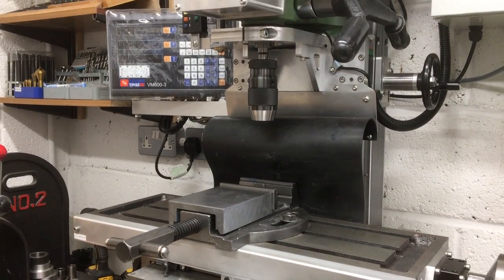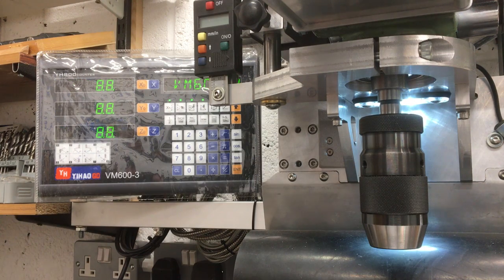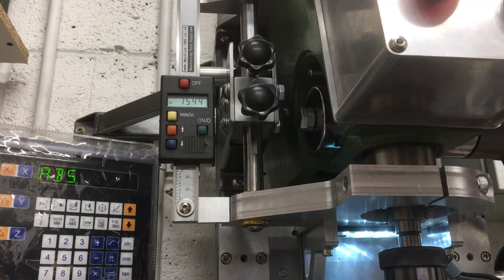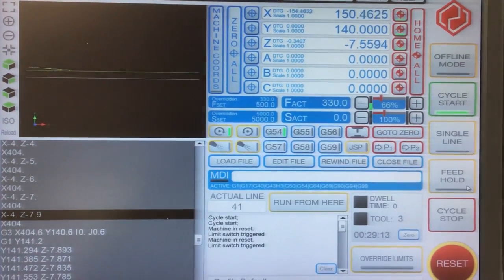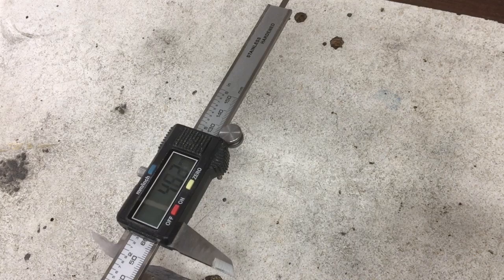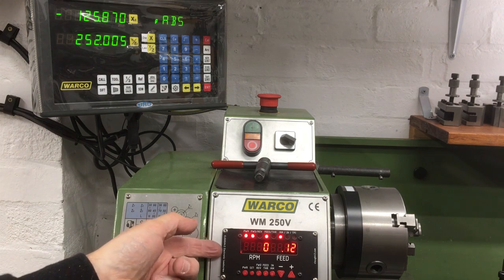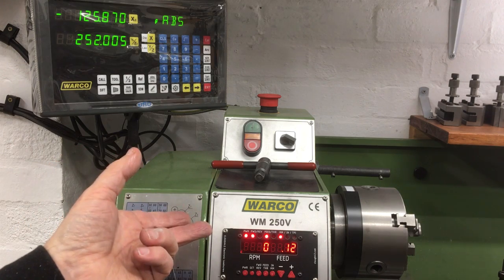Longtime viewers of this channel will notice that I really like DROs. I've even added them to my X-Y table on my drill press, on my quill so I can drill counterbore down to a set depth, on my CNC machine which comes in handy for manual machining, on the vise so I can see the position of my jaws, and of course on the lathe as well. Recently I also added this electronic lead screw project — the one from Cloud42. I'll leave a link to my build series down below.